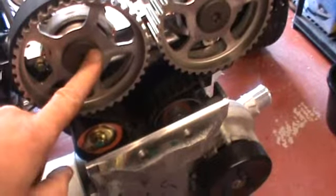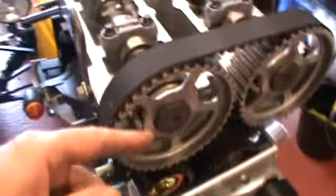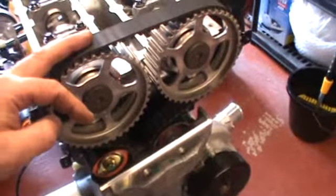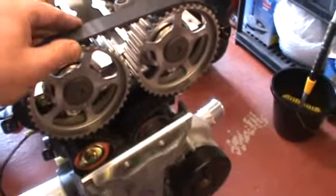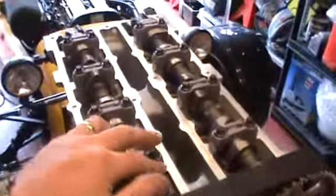In fact, I don't need to take them off — they can stay on because I'm not using them. The vernier pulleys are coming off the 1.8 ZTEC and they'll be going on there. So that's the next job: belt off, camshafts out.